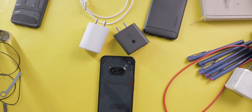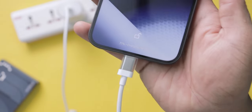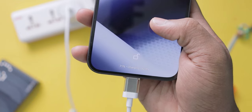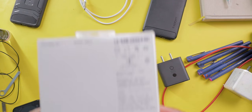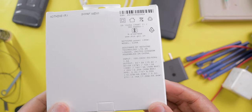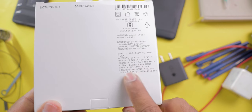Now it's time for testing. I currently have the Nothing Phone 2a, which supports 45 watts of charging. I'm connecting this charger to the mobile — it shows 'charging rapidly'. This charger works with Nothing Phone 2a and other mobiles that support 45 watts. This charger supports 27, 36, or 45 watts output. If your mobile supports charging in these ranges, you can use this charger. Otherwise your mobile will charge slowly.